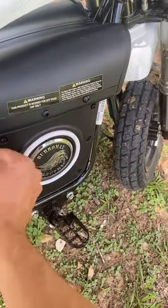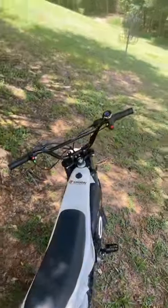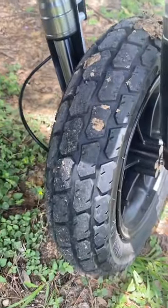It comes with a key that also turns on this really cool side lighting. It can hold up to a 350-pound rider and on the low mode can go up to 44 miles. It also has dual sport tires for on the trail or on the road.